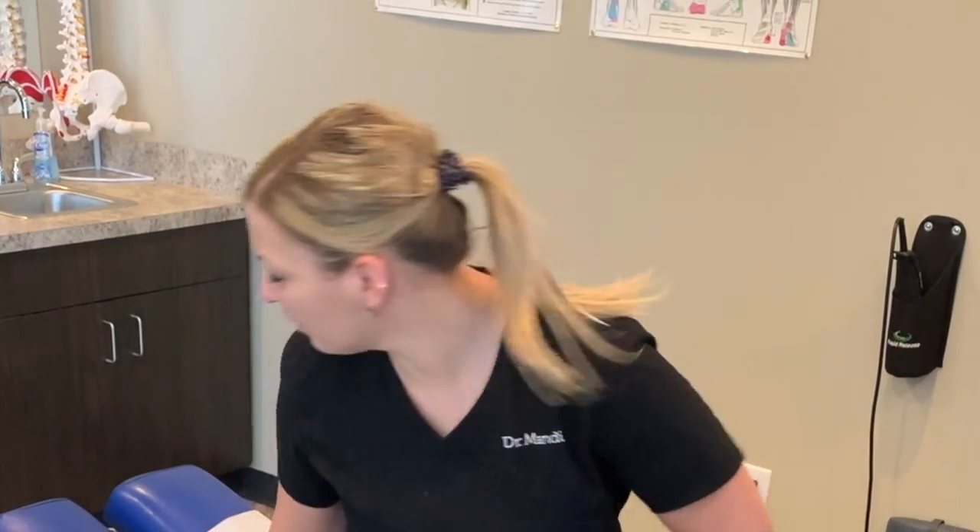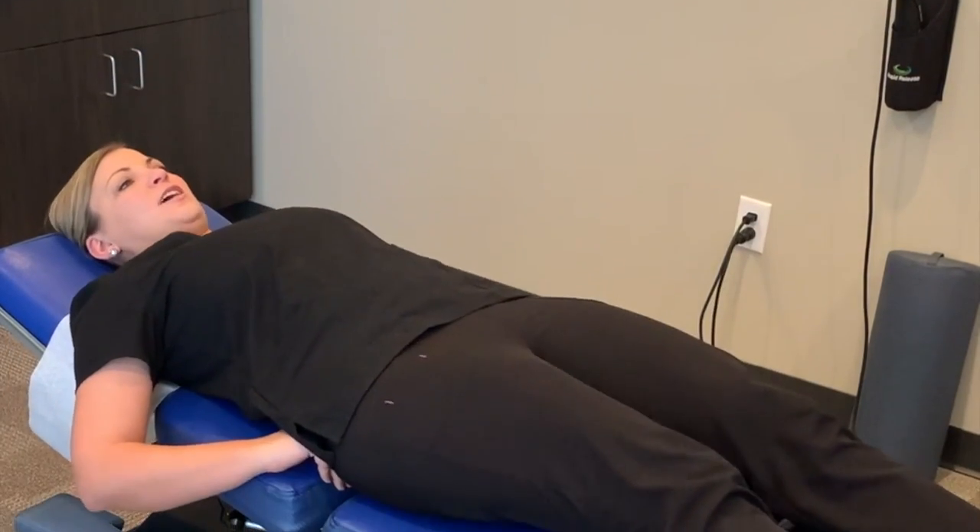Today I'm going to show you how to self-release your round ligament. Whenever you're having any anterior pelvic pain, you can use this to see if you can get relief. While you're at home, go ahead and lay down on a flat surface with your legs out straight.